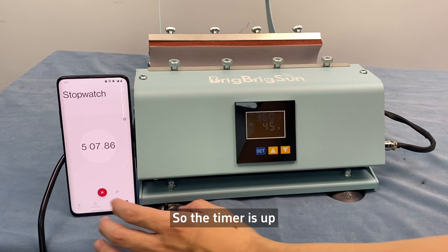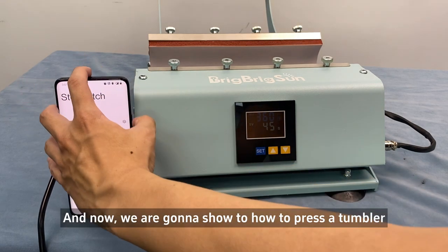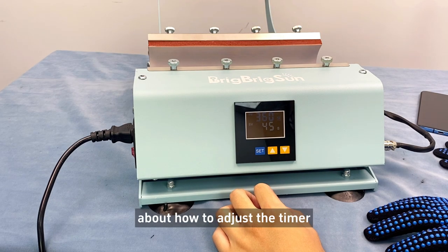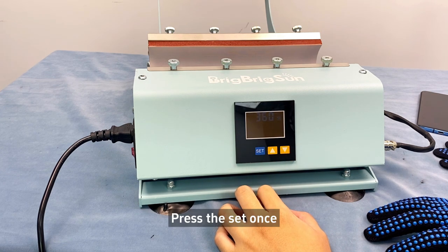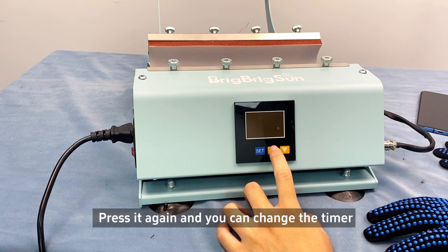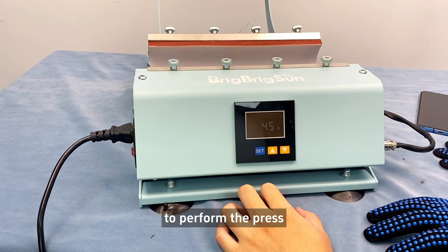The timer is up. It took around five minutes to heat up to 360 degrees Fahrenheit. Now we're going to show you how to press a tumbler and how to adjust the timer and temperature. Press the set button once and you can change the temperature. Press it again and you can change the timer. I'm going to leave it at 360 degrees and 45 seconds to perform the press.